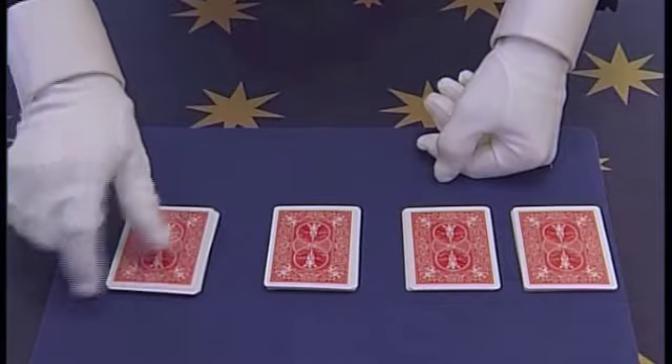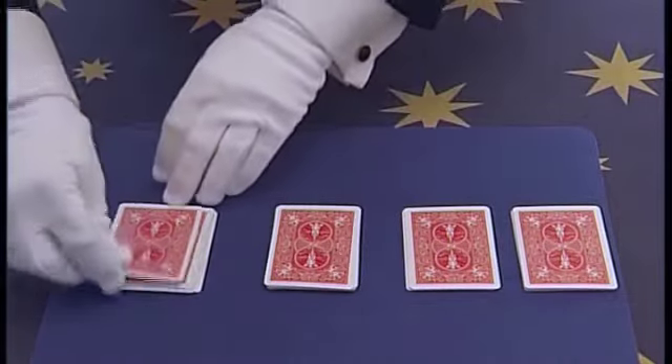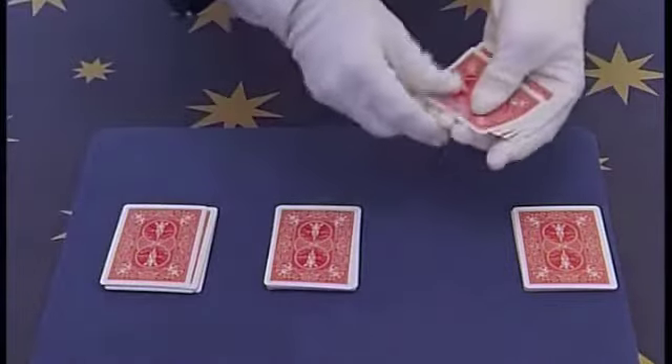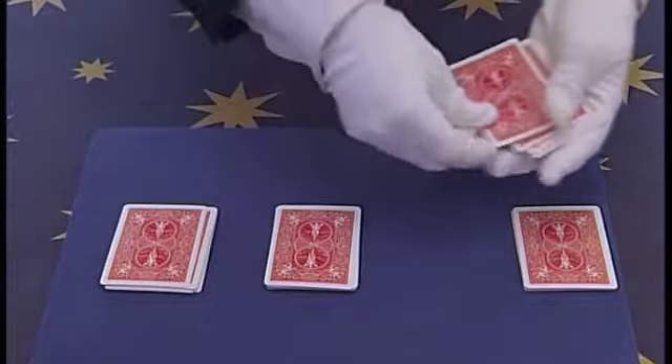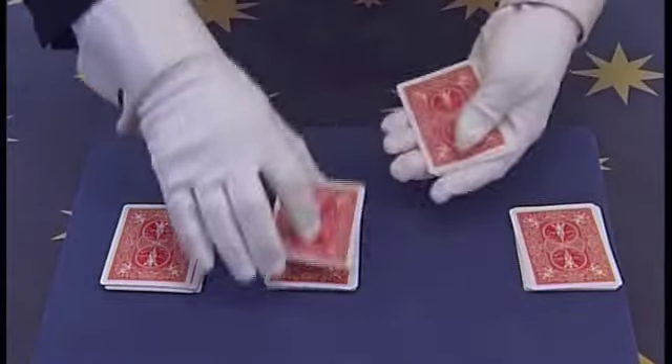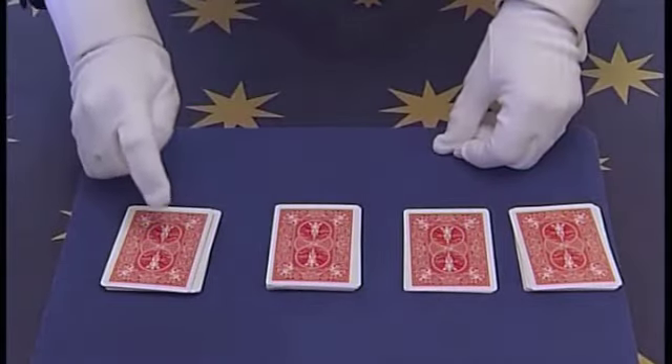Now we have the 4 Aces underneath this card here. When you go to the 2nd pile, 3 cards are placed underneath and then 3 cards are placed on top. So if you notice, the Aces are getting further down in the pile.